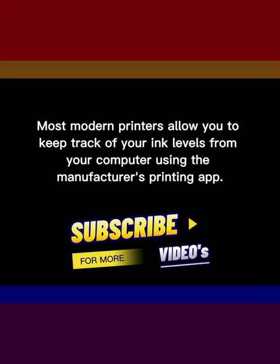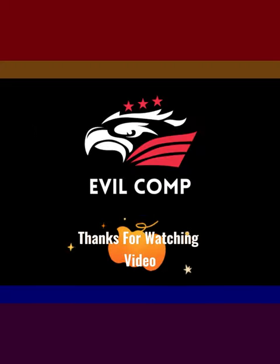Most modern printers allow you to keep track of your ink levels from your computer using the manufacturer's printing app. Thanks for watching.